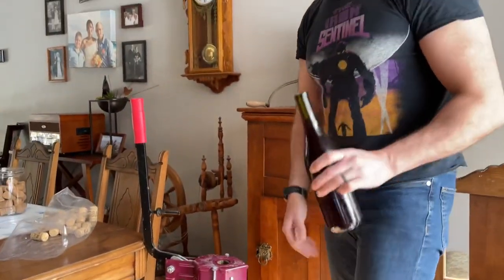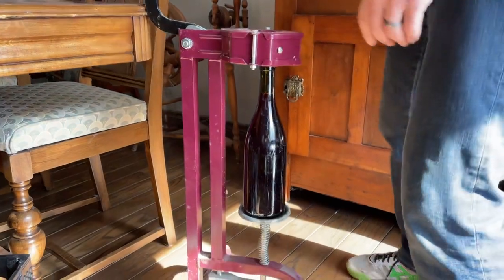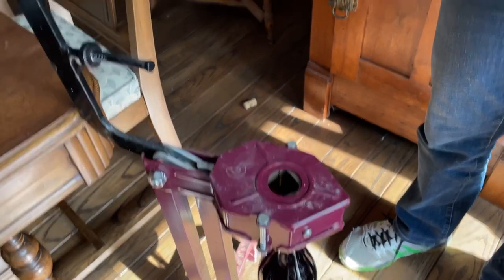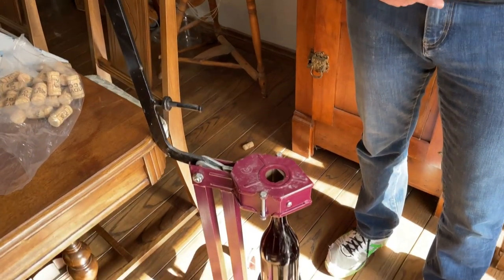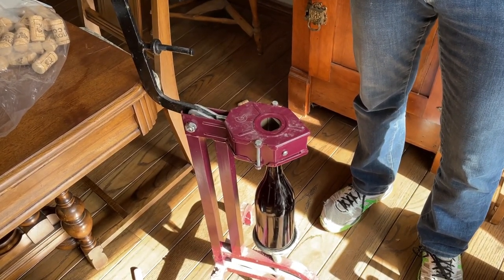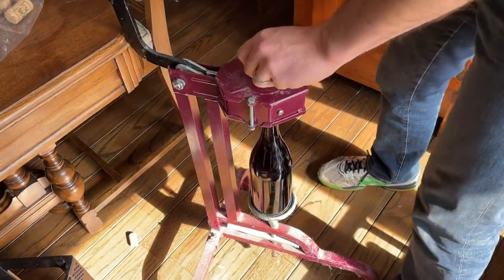Basically you get a bottle and you want to center it. There are concentric circles in there to grip it — make sure you can see the circle. Then you get your cork. In the past we talked about whether you needed to wet the corks ahead of time, but that's actually not necessary whatsoever. You can just use them dry. Best thing is to get them from the actual wine store, but in an emergency you can go to a craft store for corks as well. So you just plop it in there.